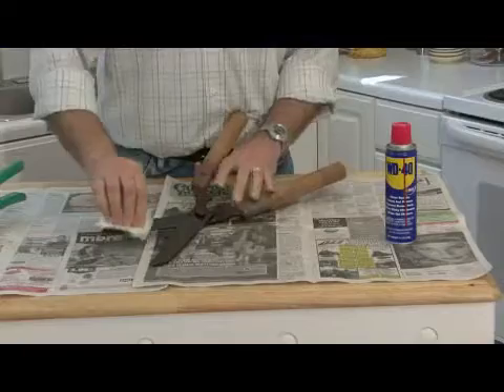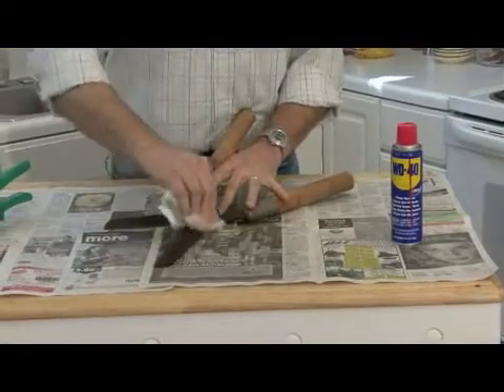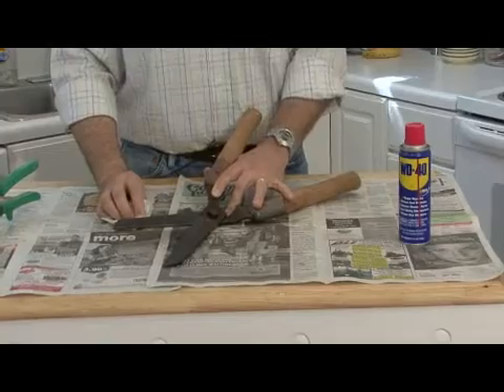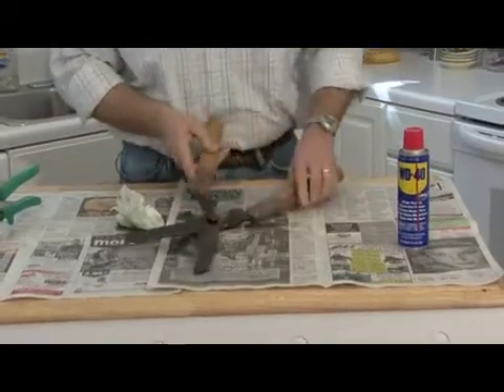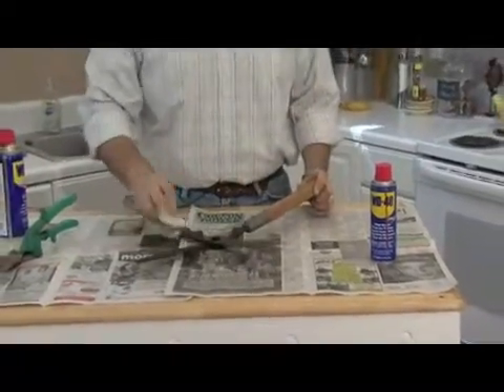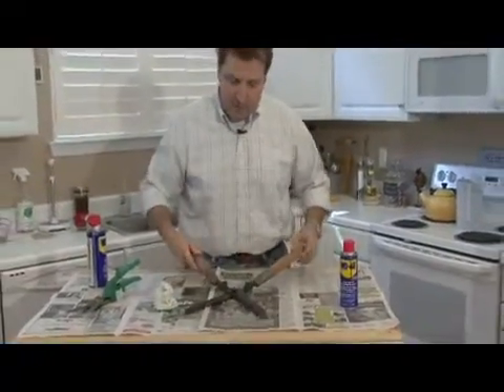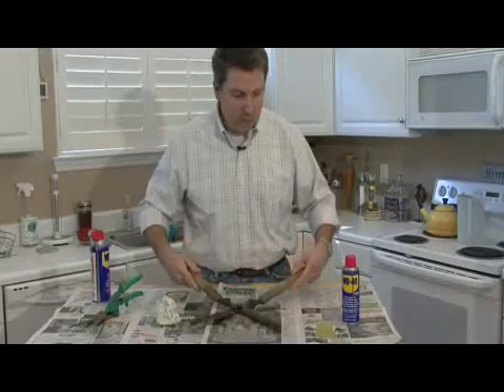How often do you apply WD-40? It lasts even after it's dry — it lasts a long time, so it's really as needed. But it's a good idea, right before the trimming season in early spring, to get them out, clean them up real good, spray it down, and make sure they work real well. You'll be good to go.